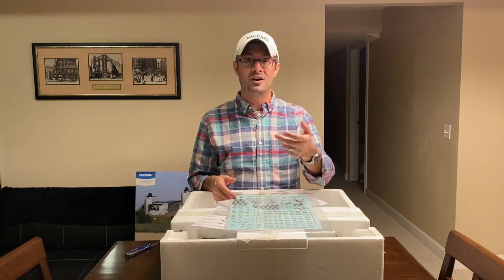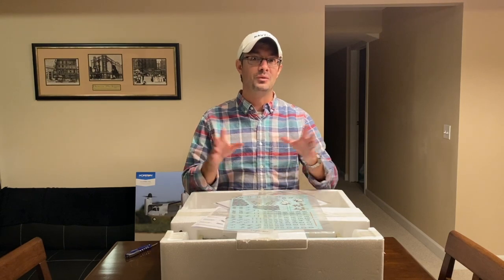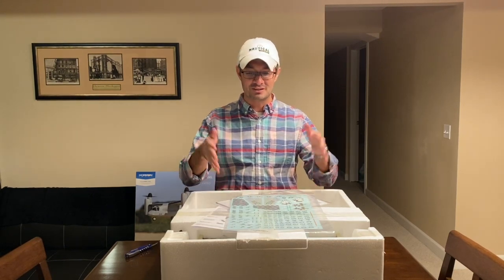This is similar to the UMX B-25, which had the same thing — you could actually customize it to any one of the Doolittle Raiders, and I always thought that was so cool. It's great to see that coming back.